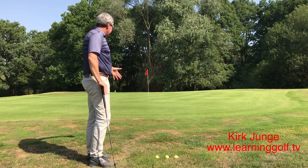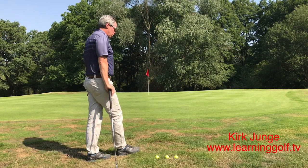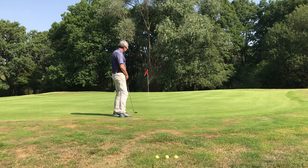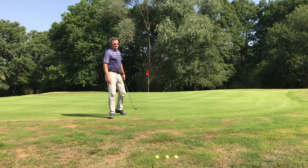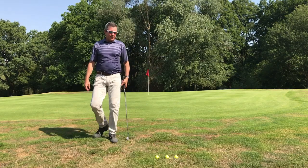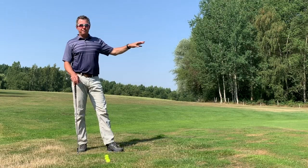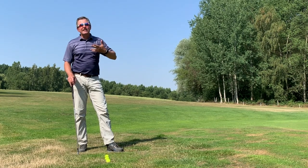I'm standing about 10 feet from where I want the ball to land. So I want the ball to land here in the beginning of the green, about in this area. Typically I'll pick a spot that's about 3 to 6 feet on the green — that's the best place to land a ball and then get it rolling.